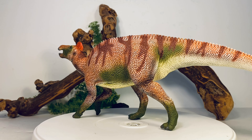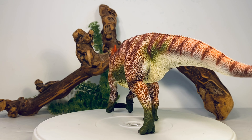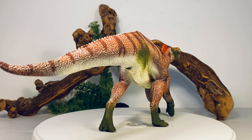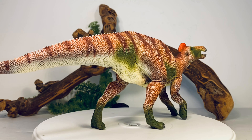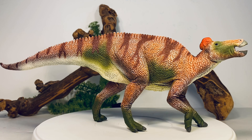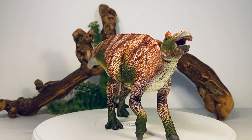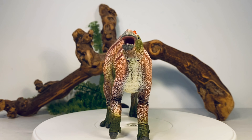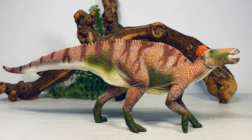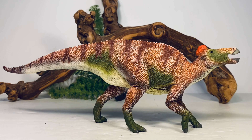Fun fact: Edmontosaurus was the first full skeletal dinosaur ever mounted in the U.S., and I've actually had the pleasure of seeing it — it's at the Peabody Museum of Natural History. We know a ton about this species: we have skin impressions, and there are hadrosaur mummies displayed at the American Museum of Natural History. It's a very, very well-known species, and I think this figure captures the essence of it.